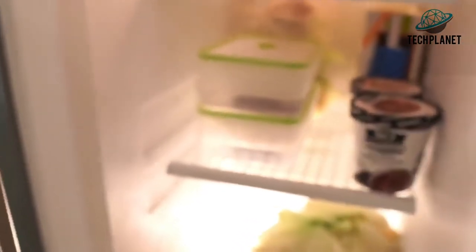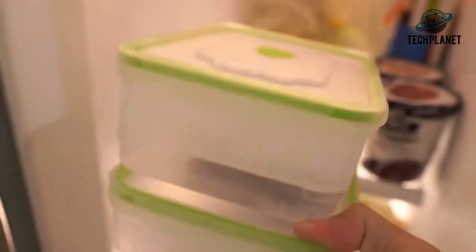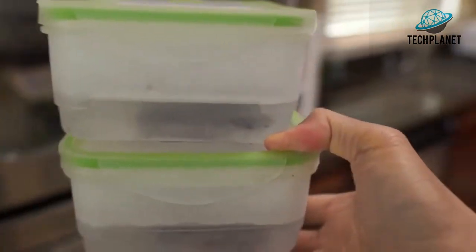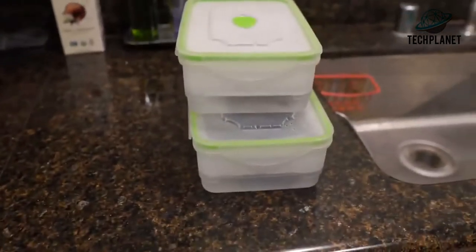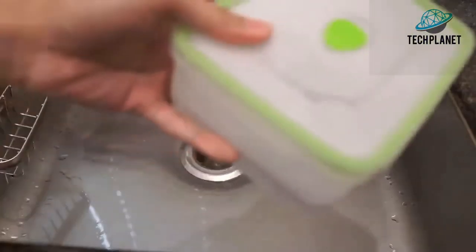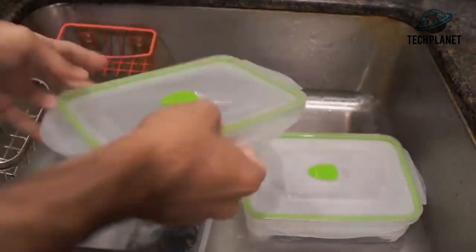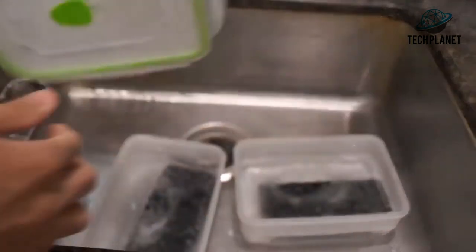Opening up the icebox — oh boy, wow. Let's go ahead and grab these two. They are very cold! I'm putting them down here. This one looks to be the S22, putting that in the sink, and this one is the iPhone 14. Man, this thing is cold.